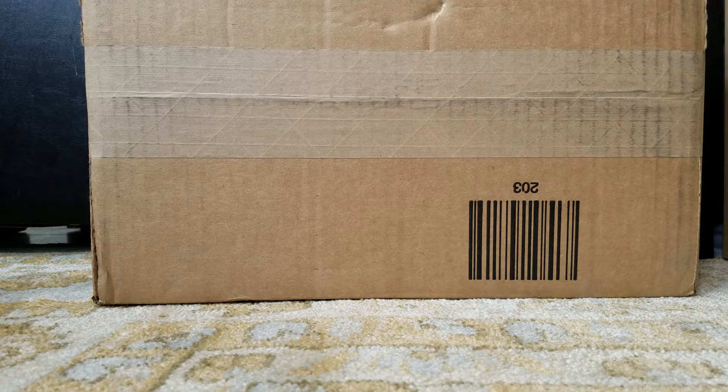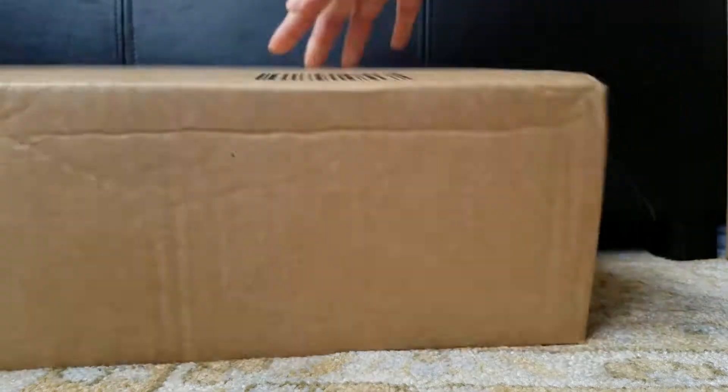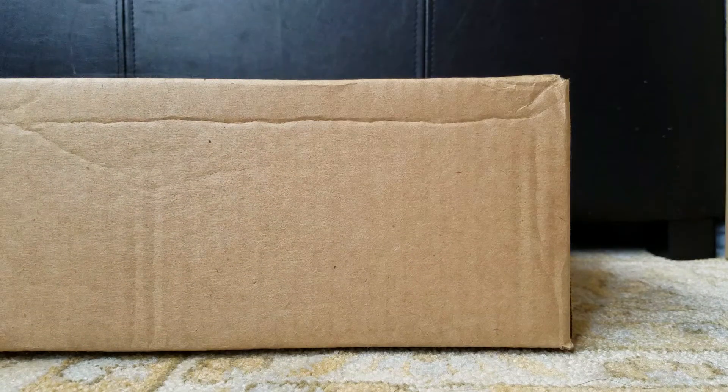Hi, today I have another unboxing. This just came in. Okay, let's open it.